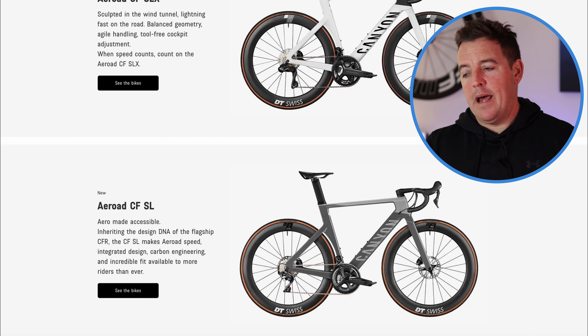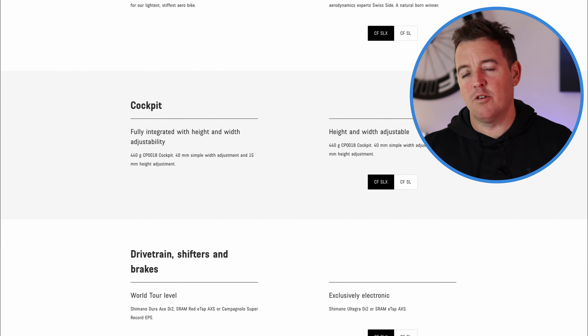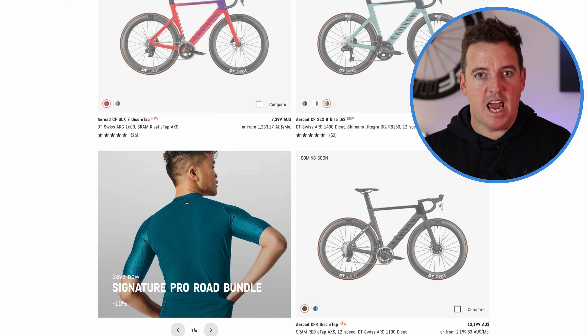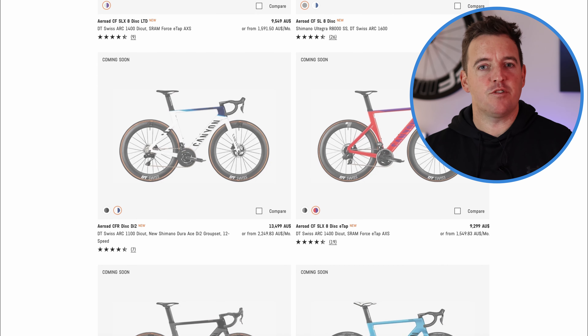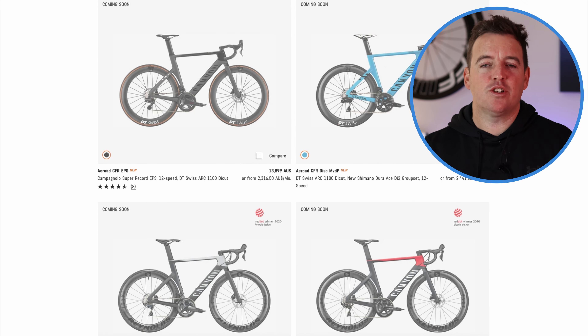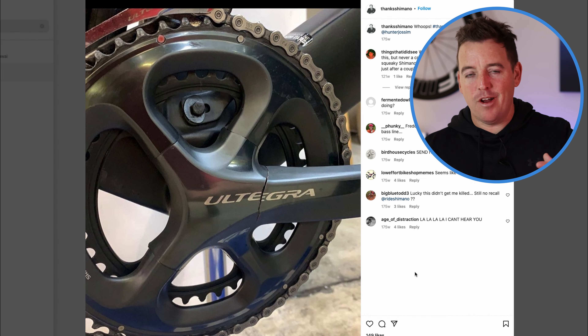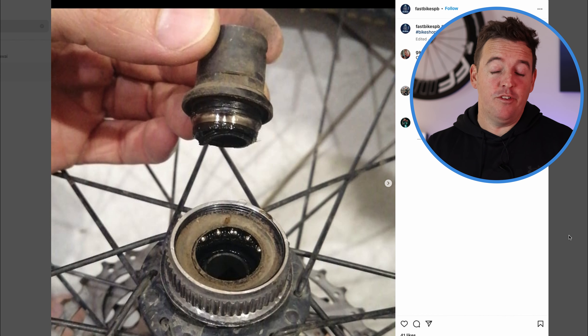So far so good for me. It's a bit of a laughingstock, the Canyon Aeroad seat post design and people creaking. I asked them if they're looking to change it because it seems to be the main problem talked about with these Canyons. He made a good point — less than 1% of all Canyon Aeroads have had this creaking issue, and apparently there are only about 10 or 15 guys around the world on YouTube who've actually shown it. He told me that's not enough to incur a recall. I put it similar to the Shimano situation with the cranks cracking — because there are so many bikes out there, even 1% seems like a lot, but from what they tell me it's less than 1%.